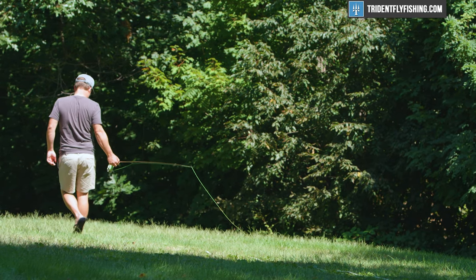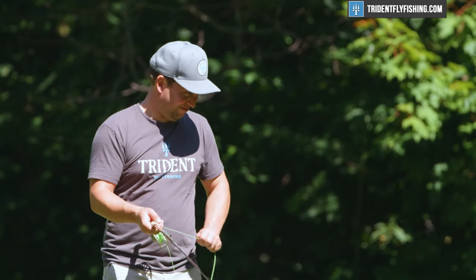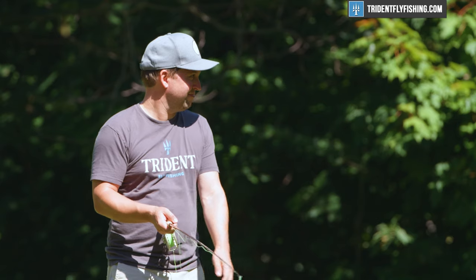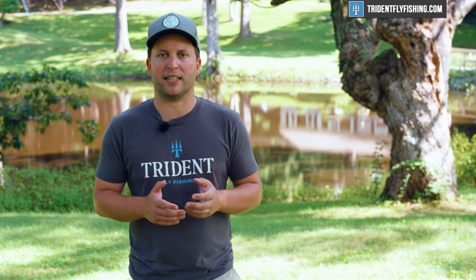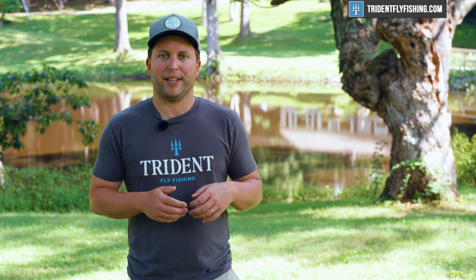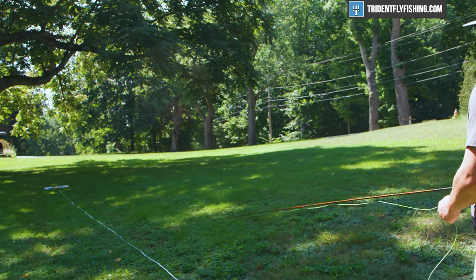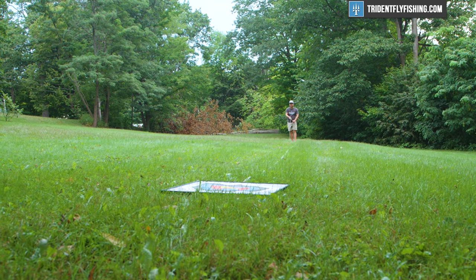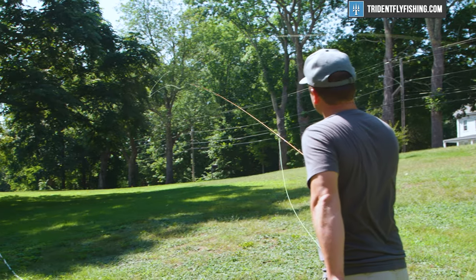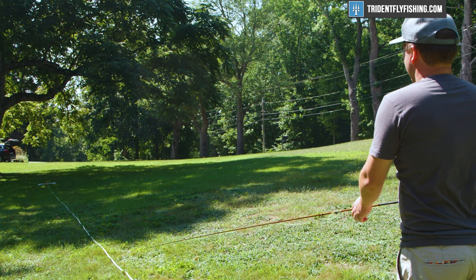Moving back to 45 feet, that's pretty much the same story, except the feel gets even better. Yes, we're fishing an MPX line, but the honest truth of it is that you could easily take a Rio Gold or some other true-to-weight line and you'd have a very similar experience with this Ultralight X. It's just a very, very well-designed rod that's got progressive action throughout the blank. At 45 feet, super accurate, and with that extra added strength in the butt, you can really carry a lot of line and make those casts very accurately.